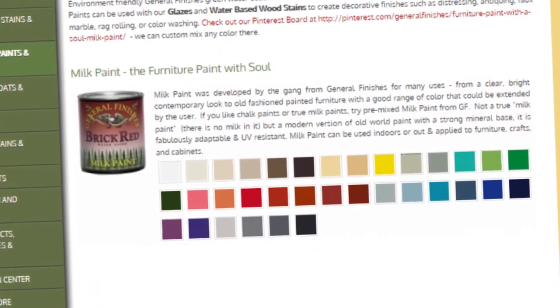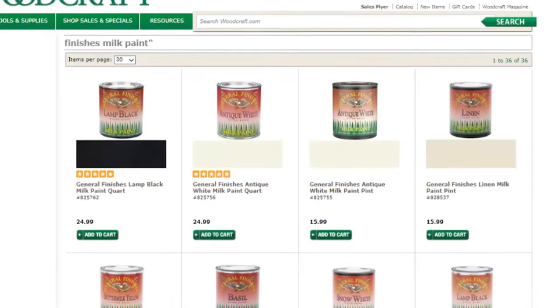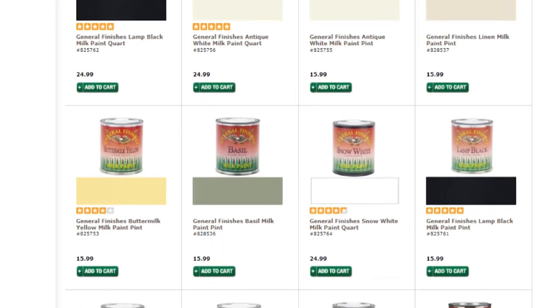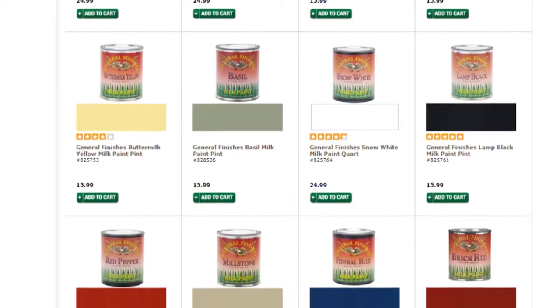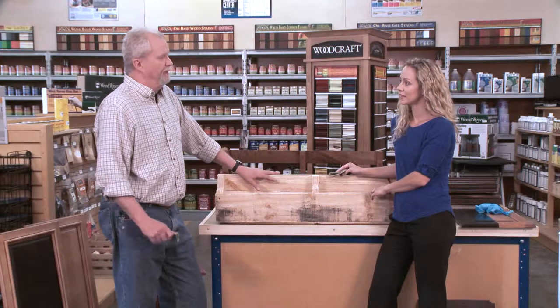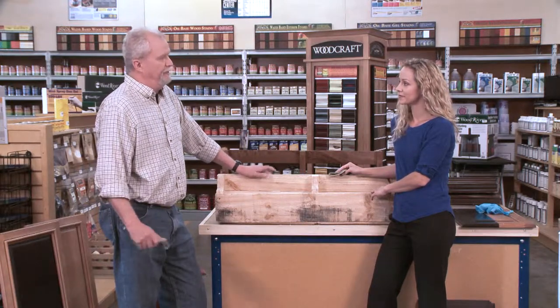We're going to use a product called milk paint. It comes in a variety of colors and it's really easy. At Woodcraft we have two varieties — a powder that you mix with water, or one that comes pre-mixed. It's really easy to use, it's not toxic, no protective equipment involved, and low fumes. You can do it in the house, outdoors, whatever.